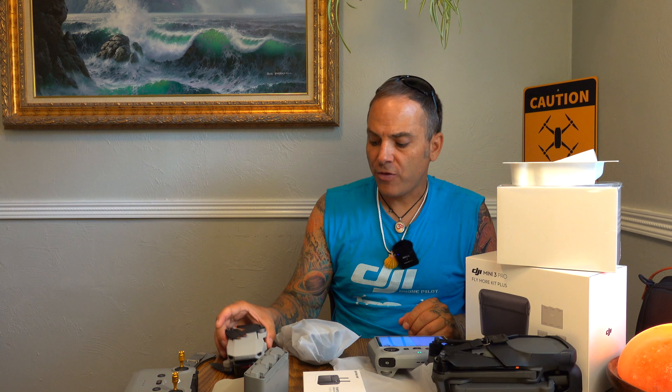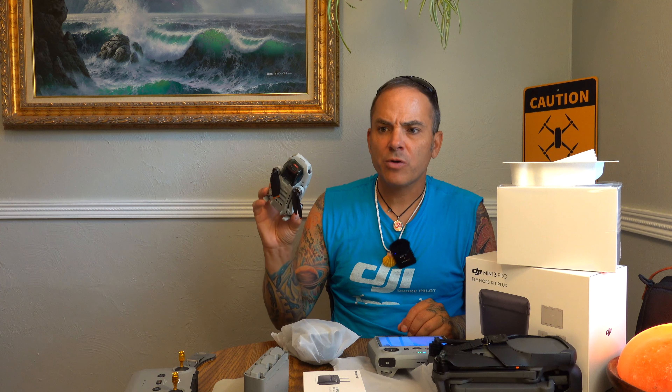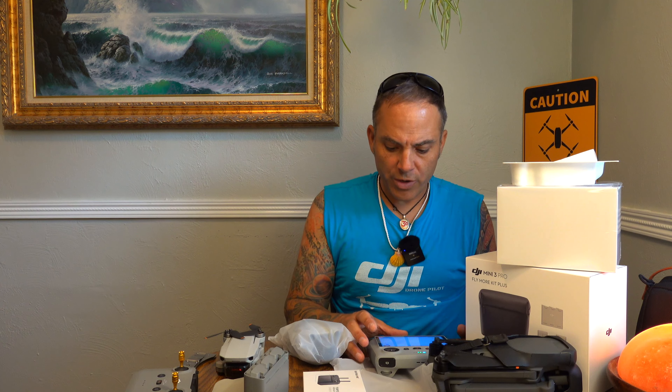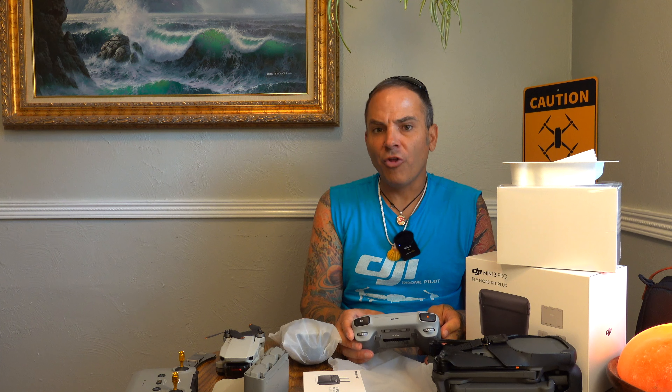I got DJI Refresh for two years, which I highly advise for anyone buying a drone. I think I have two incidents left on this one — I'd used one. You can also insure with State Farm — put it on your personal rider if you're not using it for business. For business purposes I think they put it on some kind of marine policy. Sky Watch is another option, but for something like this, State Farm is great.